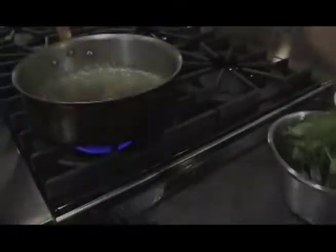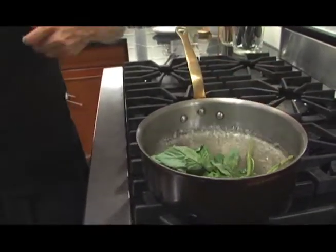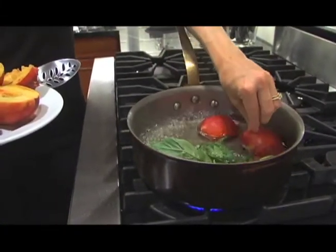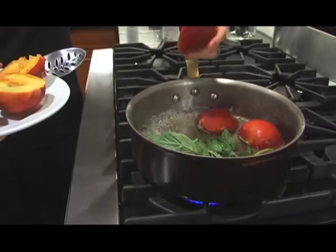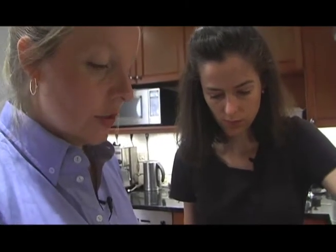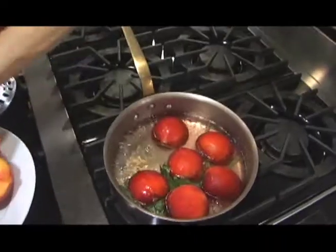I'm going to put the basil leaves in — just a big old stem, a couple of stems. We may not be able to fit all these in in one go, so I'm going to go for the good ones. I'm going to turn the heat down a tiny bit because we want them to poach kind of gently. These do not take long — it depends, obviously, on how ripe they are.